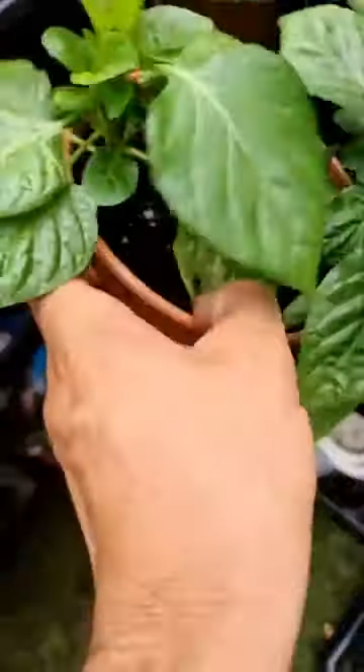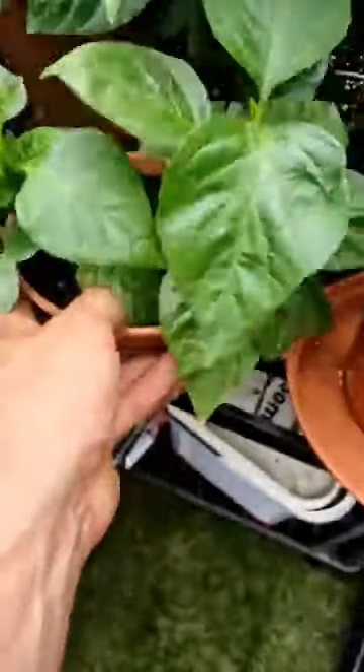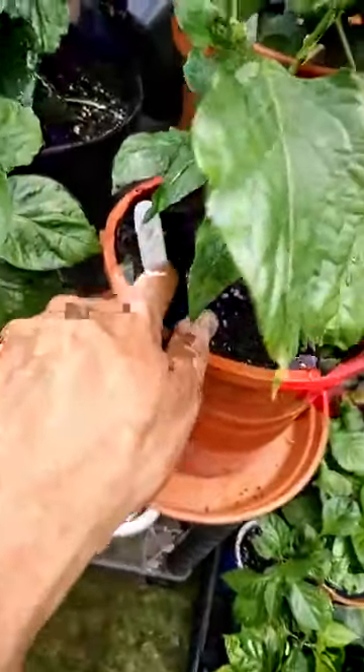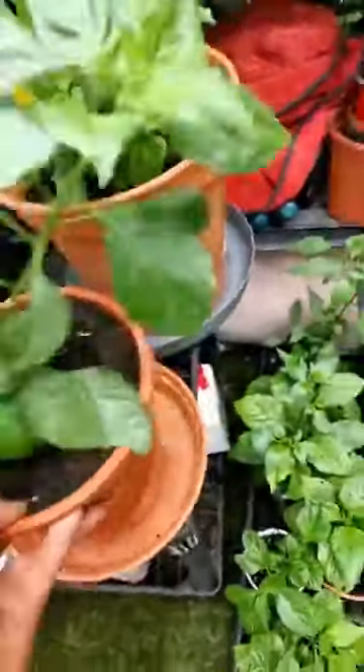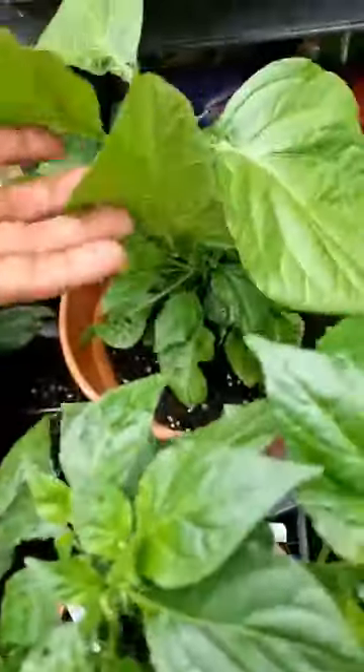We've got this little bad boy here, which is two little Dinkas — that one is Chocolate Apocalypse. There's two of them in there, so we'll see if they take off. We might have to split them up, but I thought I'd try a double pot. We've got a Hot Ghost from Lee — that seed came from Jamie, I think. They were meant to be really, really hot last year, so we'll see what happens with that one. Some good leaves on that bad boy.